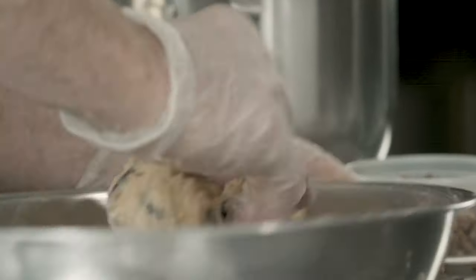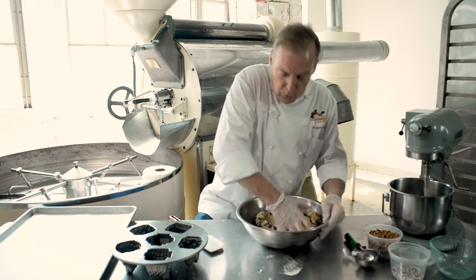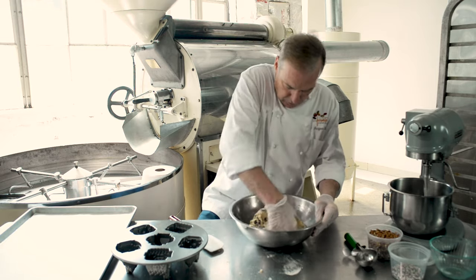By not using melted butter, the dough really sticks together but it's not too sticky to your hands. So this is the type of dough that I like to work with.